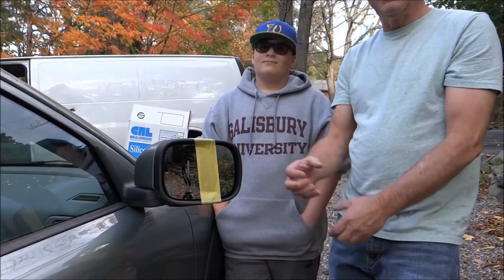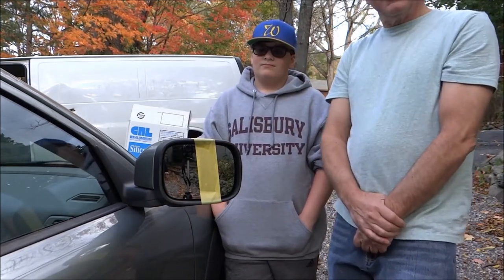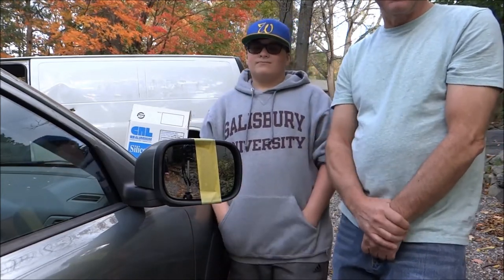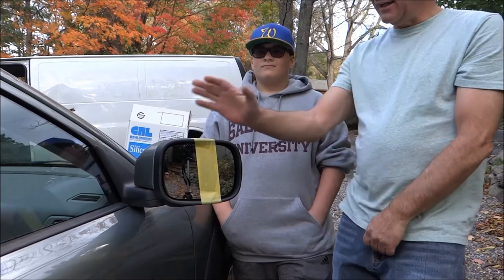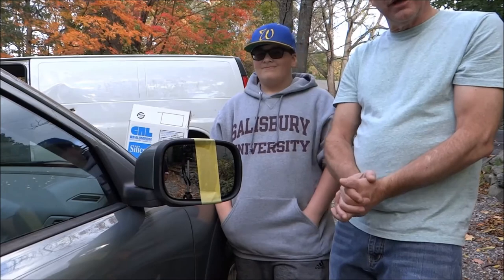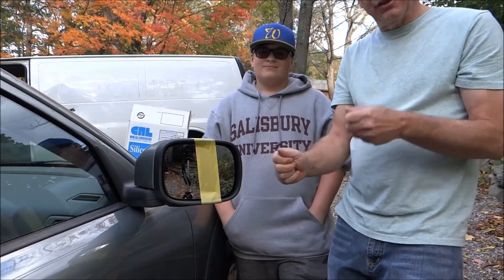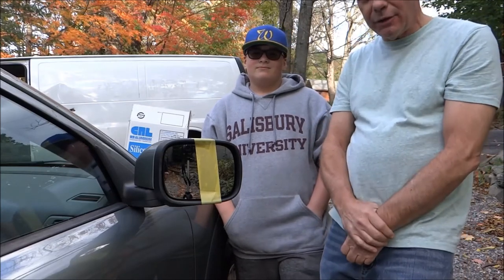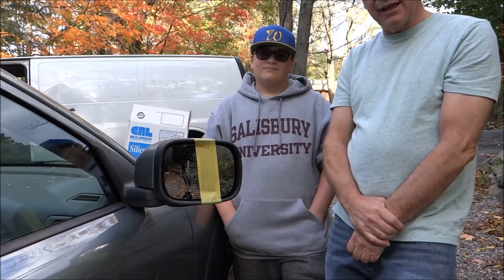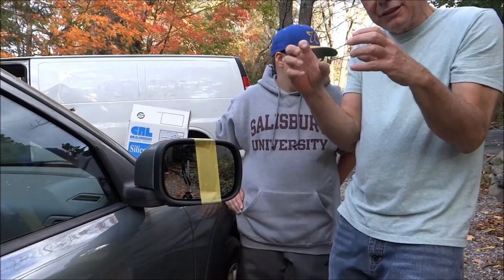When light hits it, it absorbs it. The frames are always black because when light hits it, it absorbs into a black frame — that is the theory. And the heating element — Rob did a great job — when it heats during the winter, it's going to heat evenly. If we had just put two globs of glue here and there, it would only heat the mirror where we put the globs of glue. But what Rob did was create a silicone pad, so when we put the glass in, all those little dots connected.